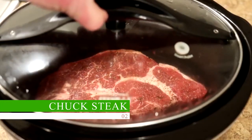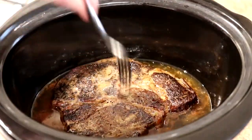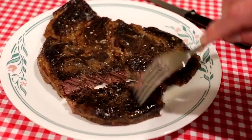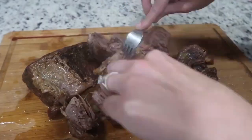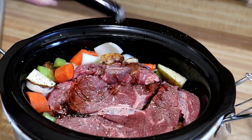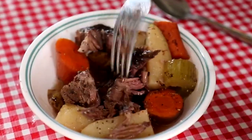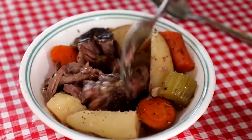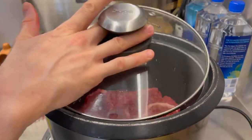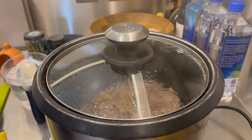Chuck Steak. Because it contains a lot of collagen, chuck steak, also known as a shoulder steak, is one of the best beef cuts for slow cooking. Collagen is a protein that degrades while cooking to produce soft, delicious meat. Chuck steak also boasts a healthy level of marbling, which adds to its flavorful richness and juicy consistency. The muscle fibers and connective tissue in the chuck steak are broken down during slow cooking, making the meat soft and simple to chew, with a deep and powerful flavor.